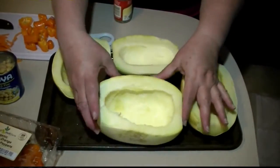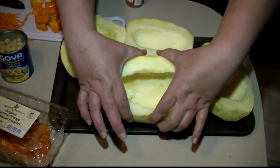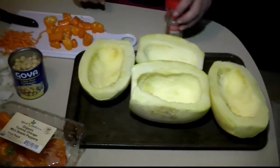I just took these out of the microwave. They're pretty hot. You can see they're starting to get a little flexible and crack a little bit — that's just where you want them to start, to begin the cooking process so it doesn't take so long in the oven.